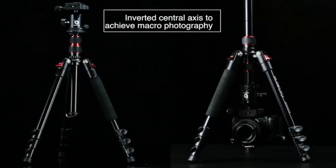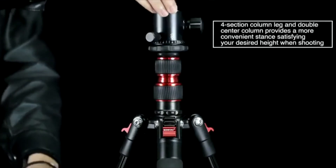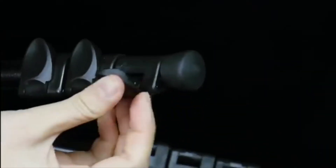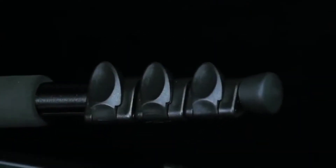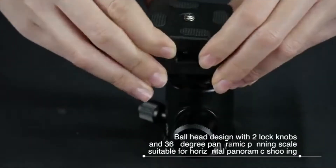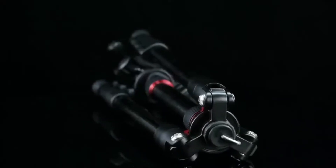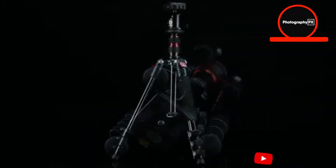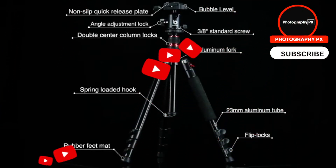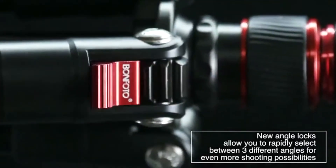The tripod uses four-section legs with flipping leg locks and three locking angles. Bonfoto includes a ball head with separate pan and ball locks, and it also has both quarter and three-eighth threads so you can install other heads if desired. It uses a two-stage center column which inverts 180 degrees for low-angle macro shots. Other bonuses include a foam grip, a built-in level, a center column hook, a quick-release plate, and a carrying case. Overall, Bonfoto's B690A is an excellent ultra-lightweight travel tripod — a bit on the shorter side at 53 inches, but it makes up for that with portability and a strong feature set for the price.